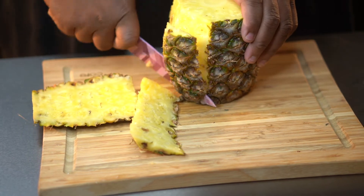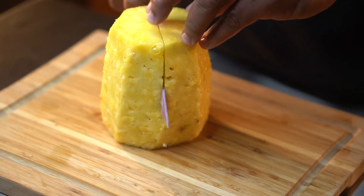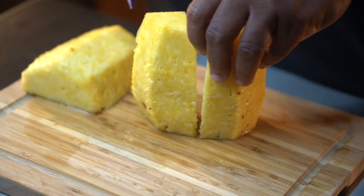So the first thing I want to do is cut the top and the bottom off the pineapple, and go ahead and take the skin off. And once you get the skin off, you want to take that core out the center. If you want to keep your core in there you can, but you're going to take that core out because you can't eat it.